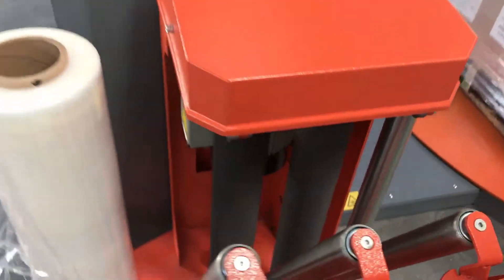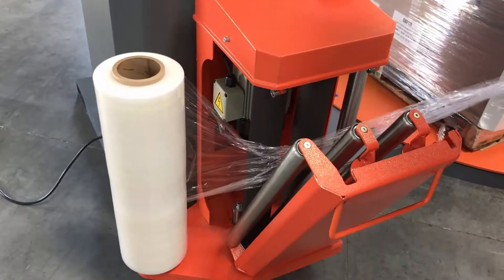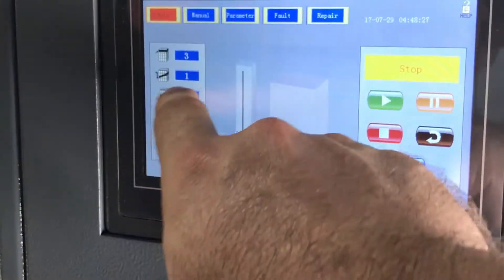Open the latch. Power pre-stretch rollers that will stretch film up to 300%. Insert your film. Now close the latch to activate the power.